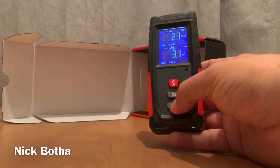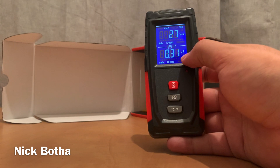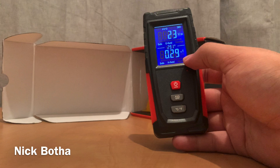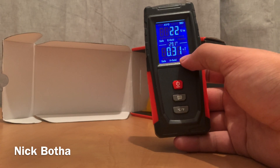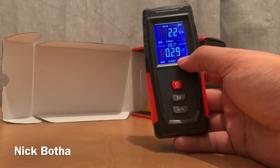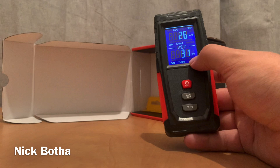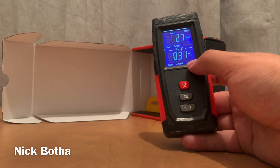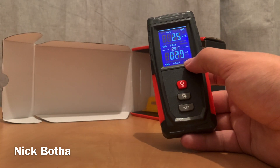If I hold this down — there you go — it converts to µT. So what does that mean? These are the units of magnetic field strength. We're measuring that with a gauss meter. mG means milligauss. Holding that down converts to µT, which is microtesla. Basically, one µT equals 10 mG.